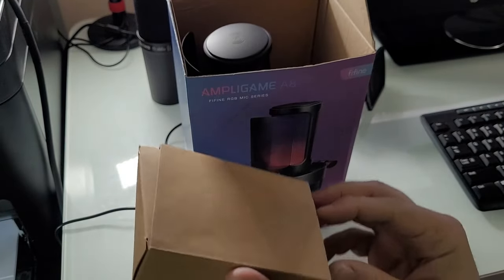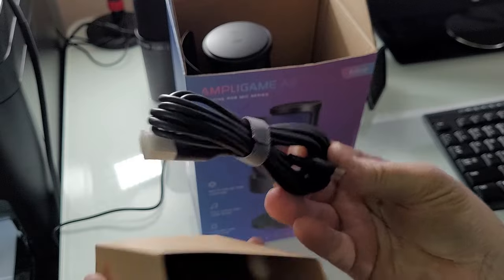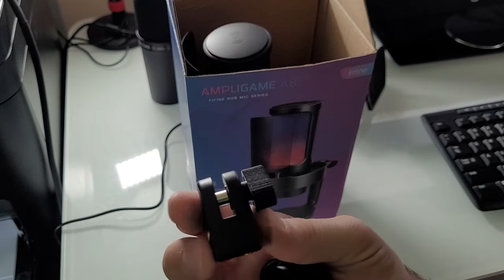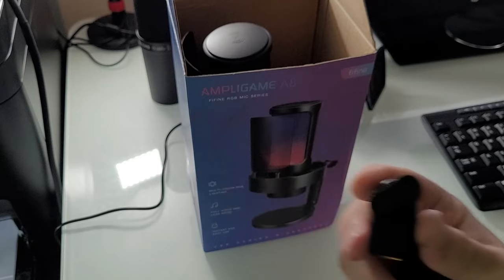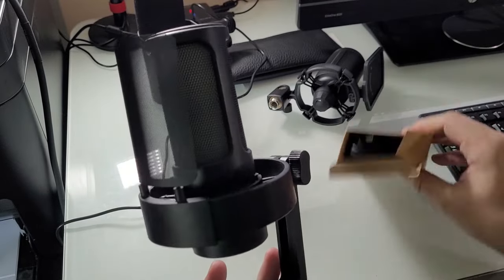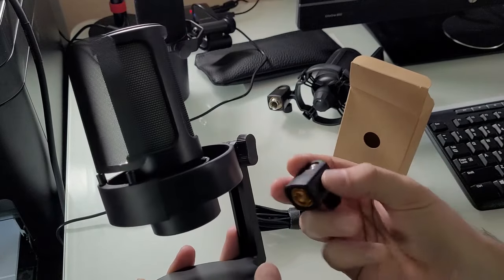I have already opened this — I'm not Unbox Therapy. Got a USB-A to C cable, and a mount. Okay, you've got another mounting system so you can take this off and mount it to a stand or boom arm.